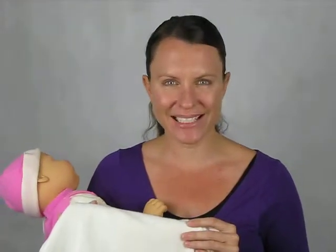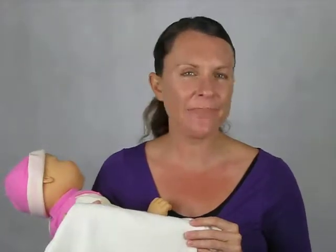Hi there, Kendall here from Little Shoppers. In this short video, I'm going to share with you an amazing product that mums and dads are just loving. And the reason that it's so popular is it's a three-in-one.